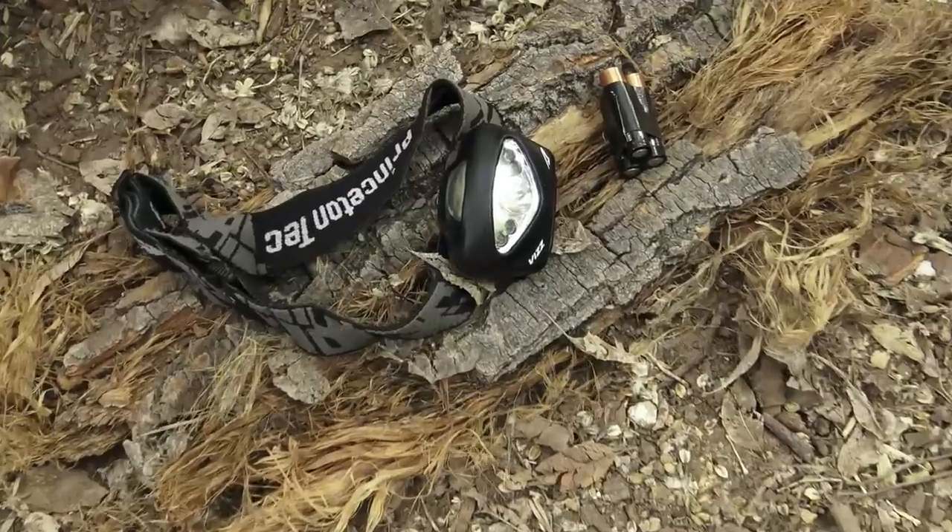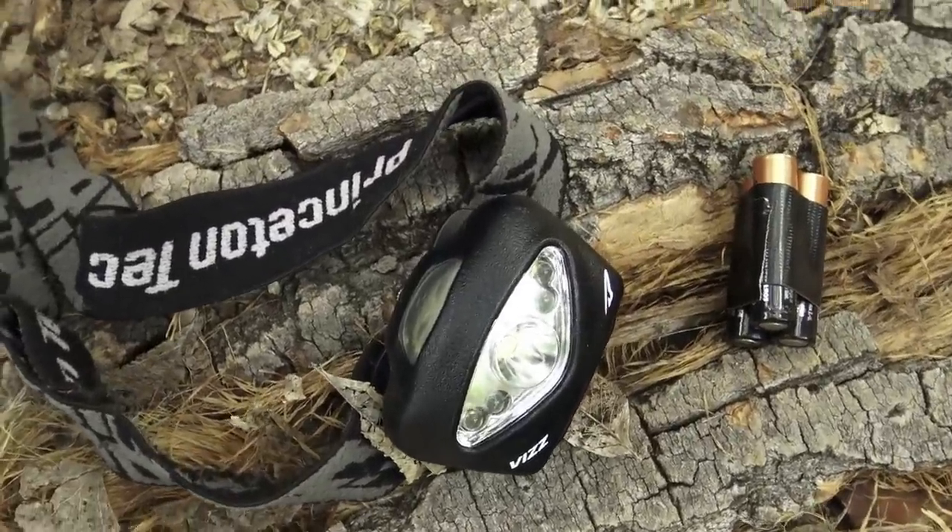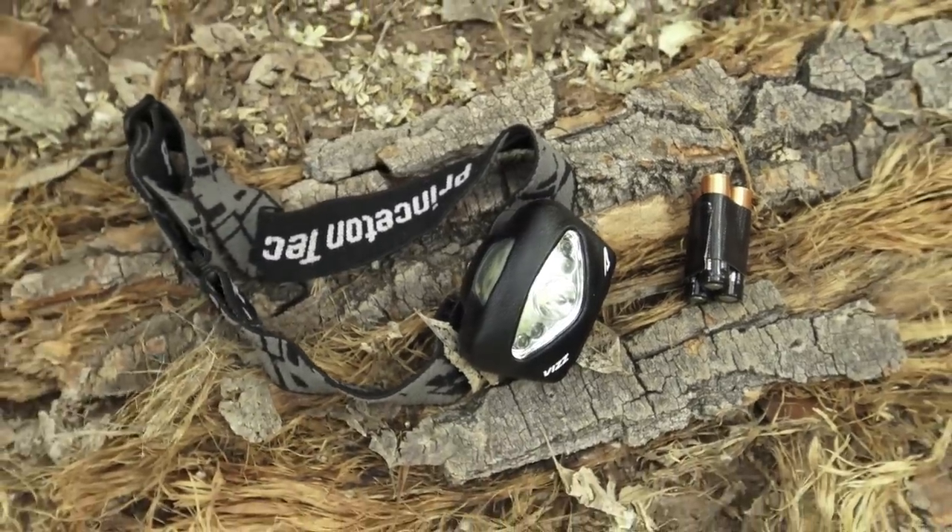Let's talk about headlamps. I have the Princeton Tec Viz — 120 lumens on high, 80 lumens on low, with a strobe and red light. This is waterproof, not just water-resistant. I only deal with waterproof headlamps; I go places where it rains constantly, and whether I'm frog gigging at night or looking for a lost student, I can't take any chances. Princeton Tec is the way to go for me.